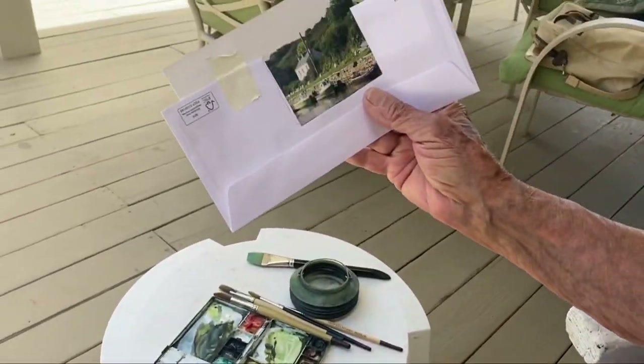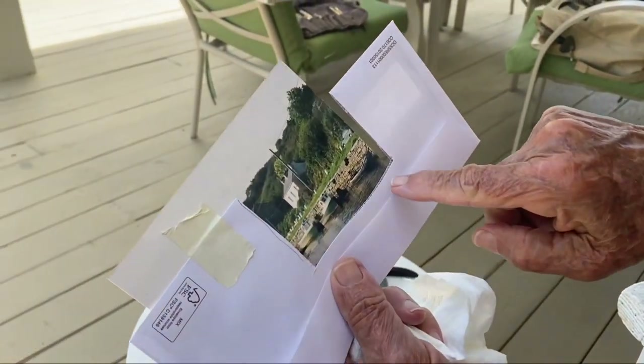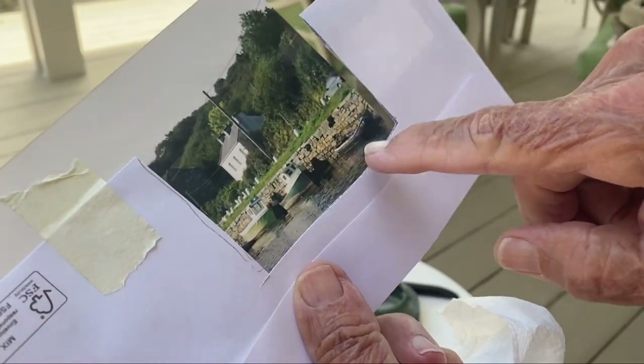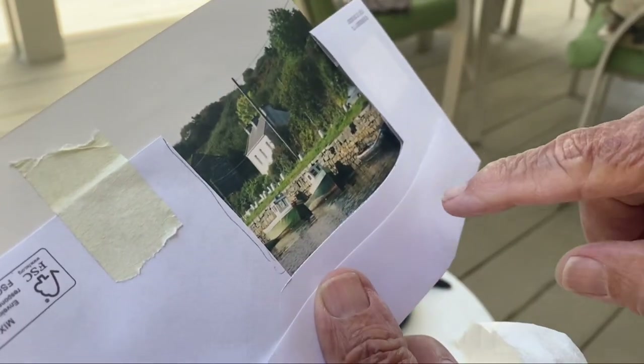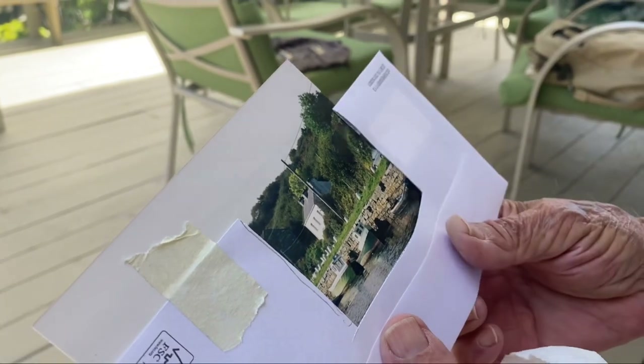I'm going to show just this part of it. I'll take that boat out and put this little rowboat in the back. And this telephone pole, I'm going to move over here — it's in my way.